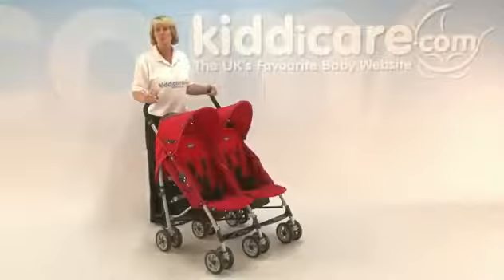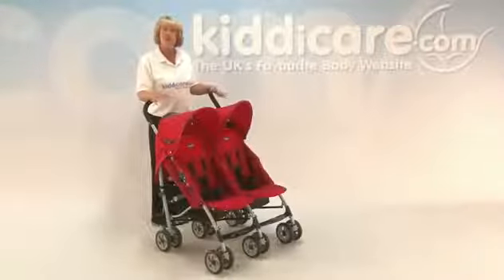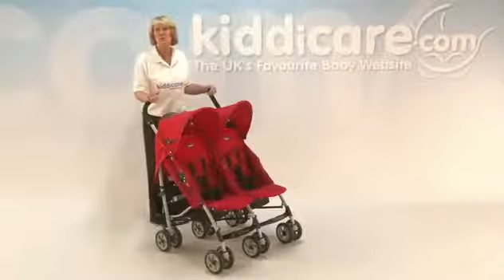This is the Chico CT05 Twin Evolution pushchair. It is suitable in both seat units from birth up to 15 kilos, which is about a 3 to 4 year old.